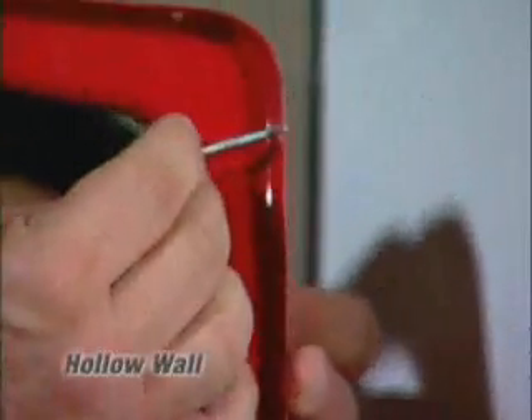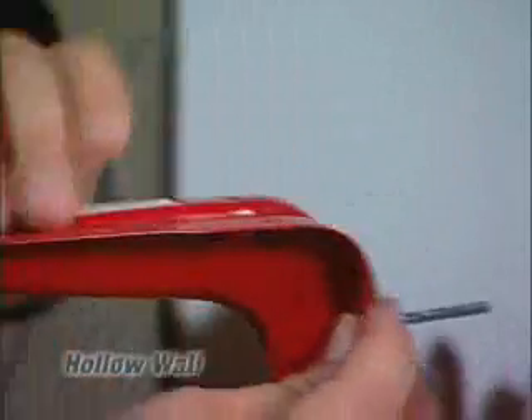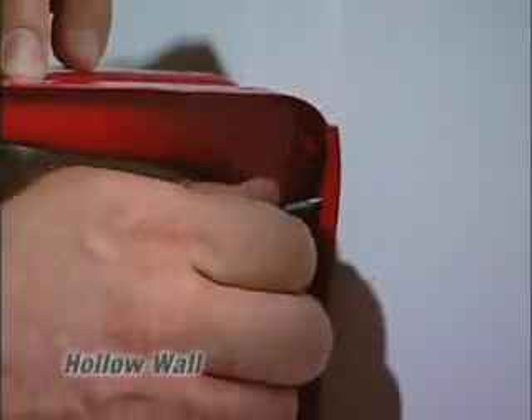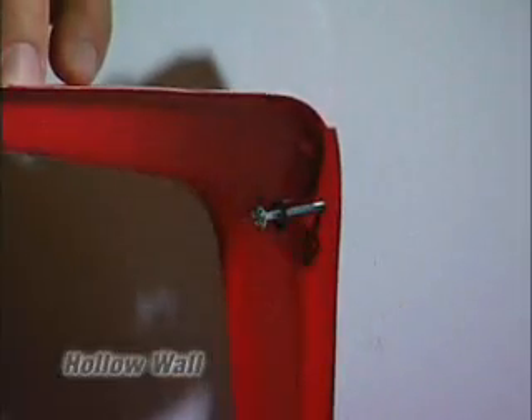Now that the screw is out, you're basically going to put it right back in. You slide it through the fixture. Then take your screwdriver or power screw gun and in a clockwise fashion, you screw the screw right into the anchor — the same way you would a bolt into a nut.